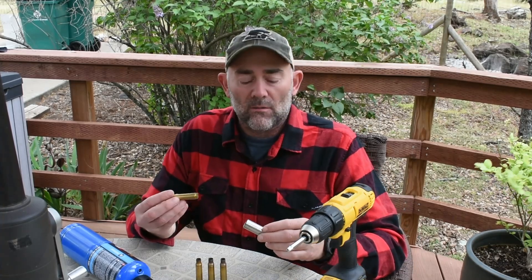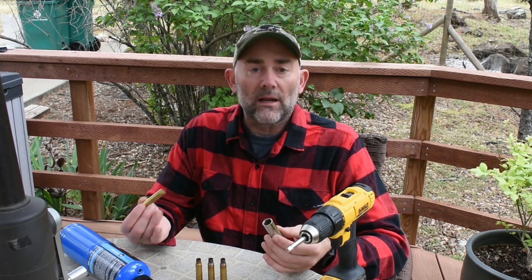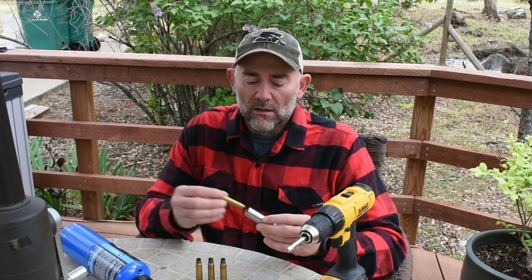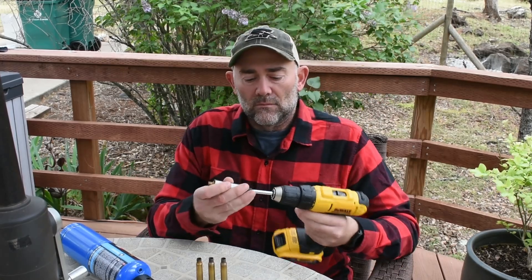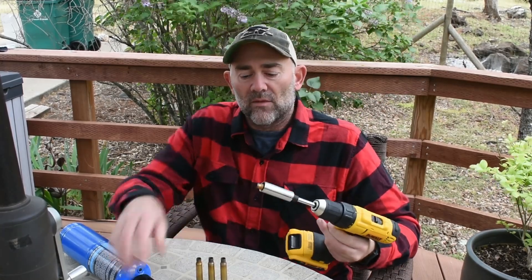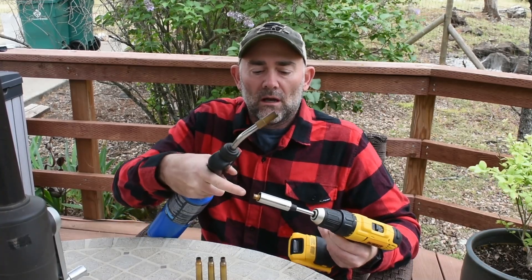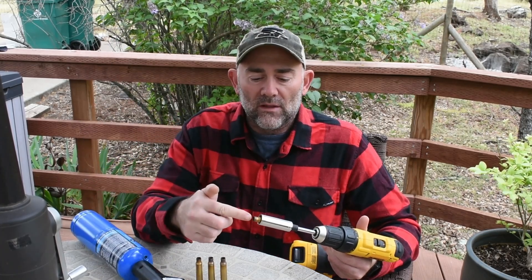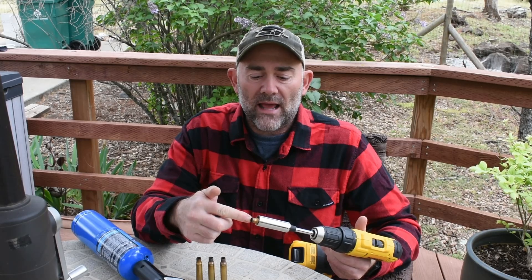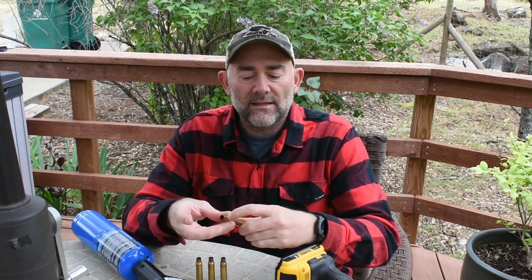I take my once-fired brass, or however many times you want to fire it before you anneal it, and I do it each time after I fire it. I put it into a deep socket, put it on the drill, spin it, and then as I'm spinning it I use a propane torch and get the flame right on the shoulder. It's usually about a count of five, but what I'm looking for is the tip of the brass to start to glow red, and as soon as that glow reaches the start of the shoulder, I take it out.